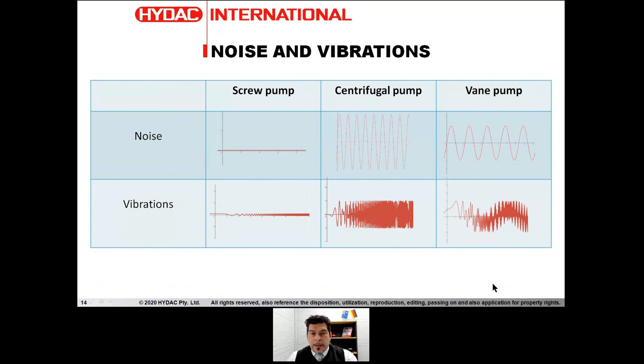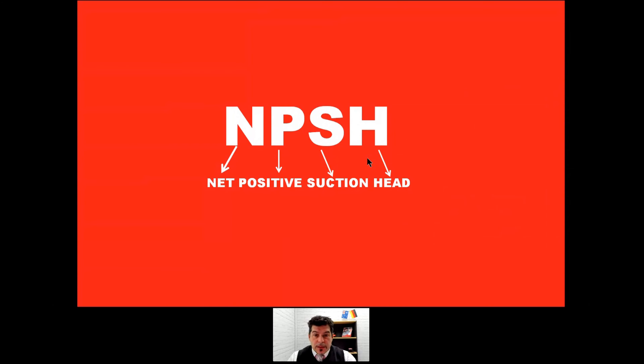Back to our presentation — noise and vibration. What you see on the screen is a chart, a time lapse of vibration and noise. As you can see, on a centrifugal pump or on a vane pump we have a lot of noise and a lot of vibration. These are almost completely zero on a screw pump. So screw pumps are very quiet and have very, very low vibration — almost insignificant. That's a big point in choosing a screw pump.